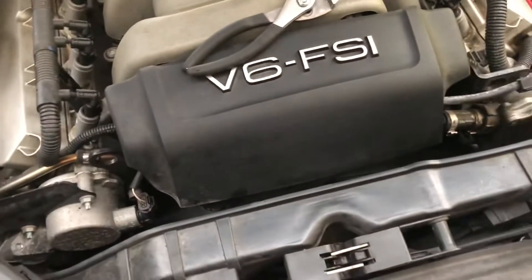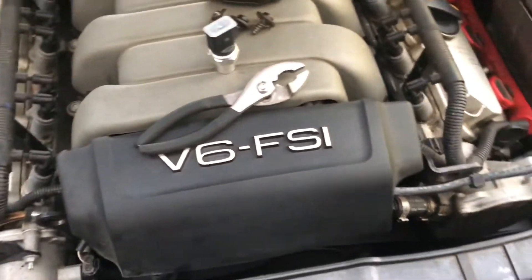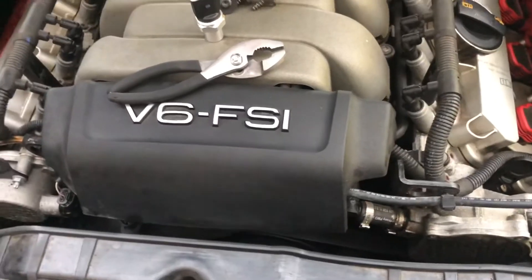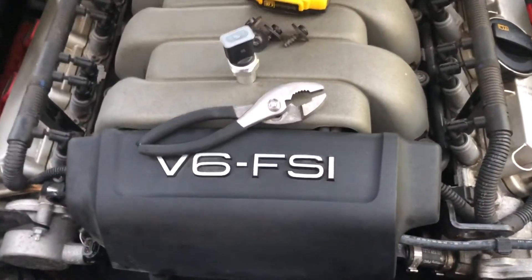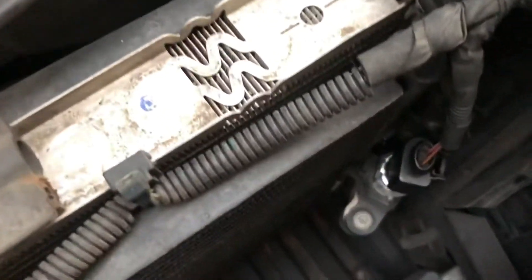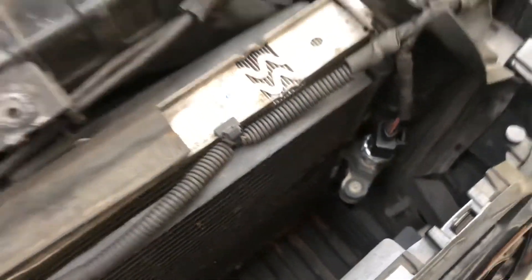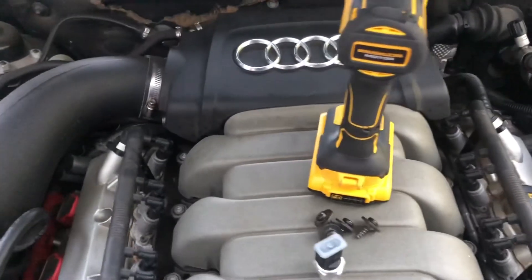Put your covers back on and that's it — that will solve your problem with your AC cutting on and cutting off. More than likely it's the pressure switch, or it could be low on Freon too, so double-check your Freon level first. If that's fine, go to the pressure switch — that solved my problem. Thanks for watching, please subscribe.